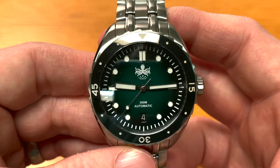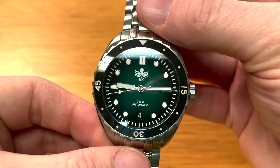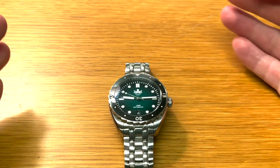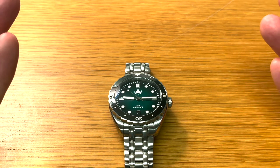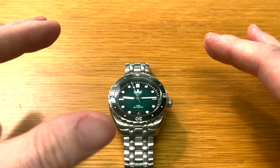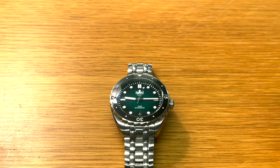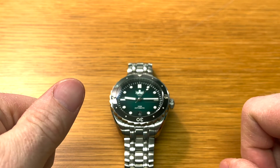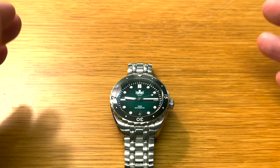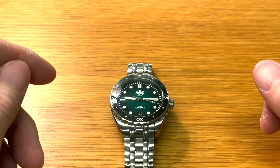So yeah, absolutely check Phoebus out. I'll leave a link to their website down in the description. I highly recommend you check this one out and check the brand Phoebus out, because I'm in love with this watch. This watch is not going to go anywhere — it's staying in my collection forever. Absolutely love it guys. That's about it. Thank you so much for watching. If you've liked the video, give us a thumbs up, and thank you so much for all your support as always — it really, really means a lot to me. Until next time guys, live life, love watches, and I'll see you very, very soon.